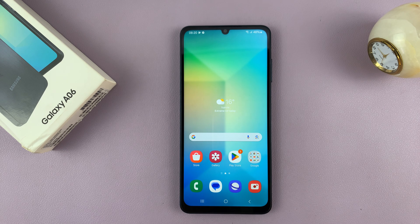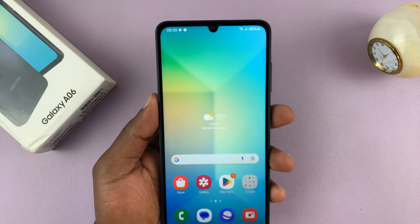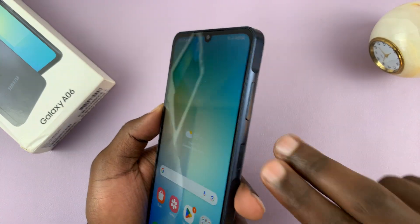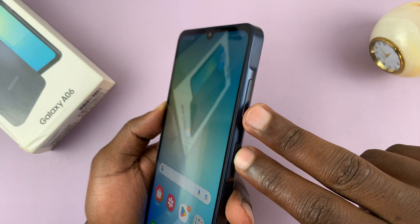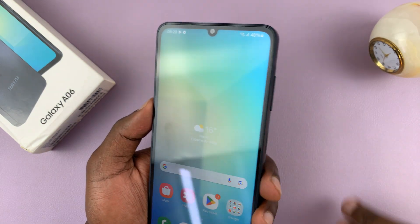I've got the Samsung Galaxy A06 and I'll be showing you how to take screenshots. The first method is to press the power and volume down button simultaneously — just press them once simultaneously and release.